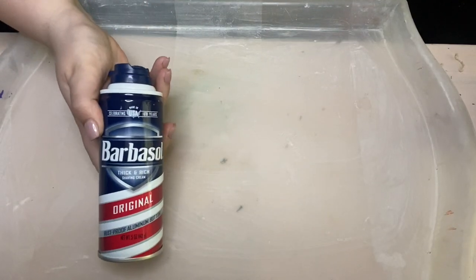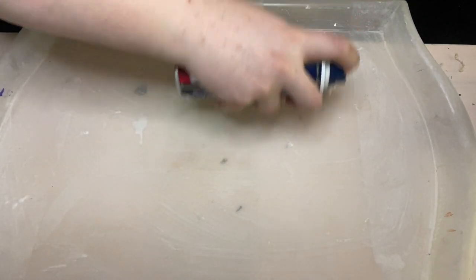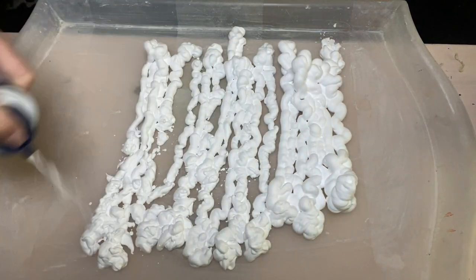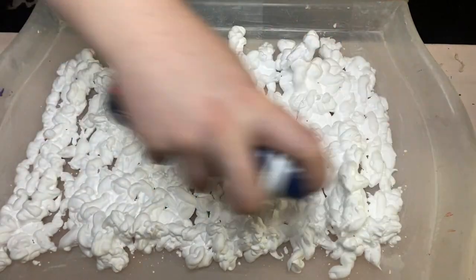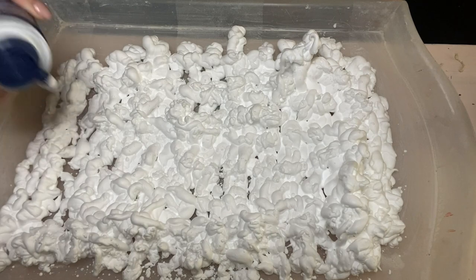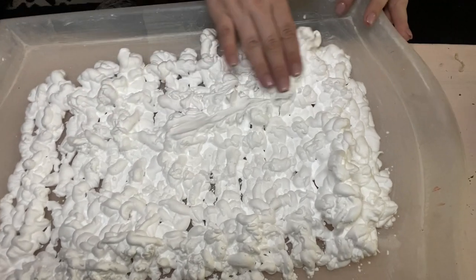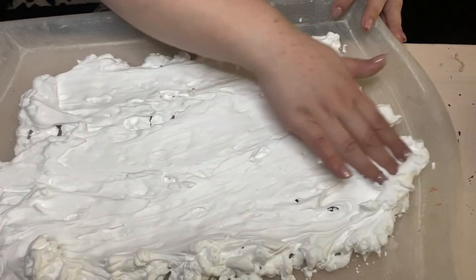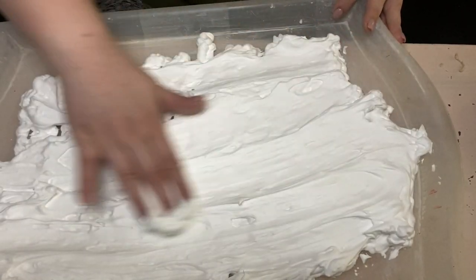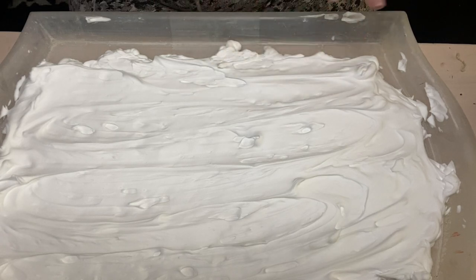So let's dive right into it. Take your shaving cream and just spray your surface with an even coat. You just want enough for a nice even coat, so smooth it out to be flat — you don't want any spots that are higher than others, because it will make the transfer a lot smoother.